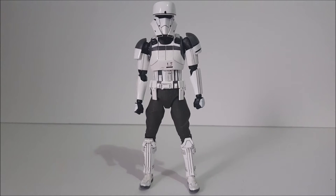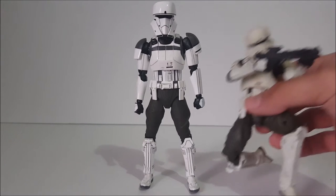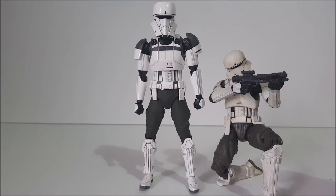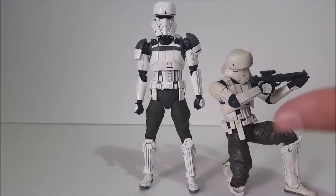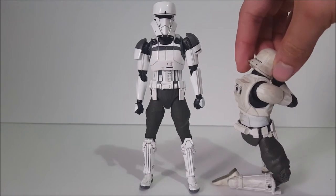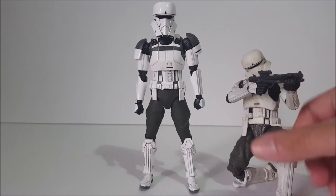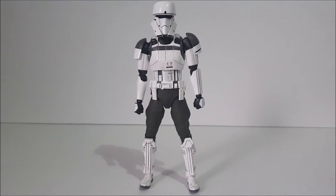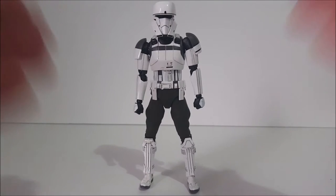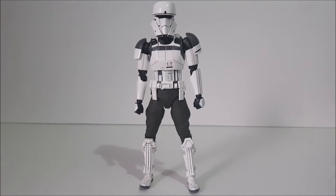We're going to compare the Hasbro version with the Bandai version. Hasbro's version is on his knee, but Bandai's version is shorter. You can see what Hasbro did — they added dirt, grime, and yellowing to the armor, making him a lot more dirty. I like that, but I think I like the Bandai version a little bit better. This one has dirt and grime too, but it's very subtle — that's the subtleness I was talking about. We'll look at that when we get a closer look.